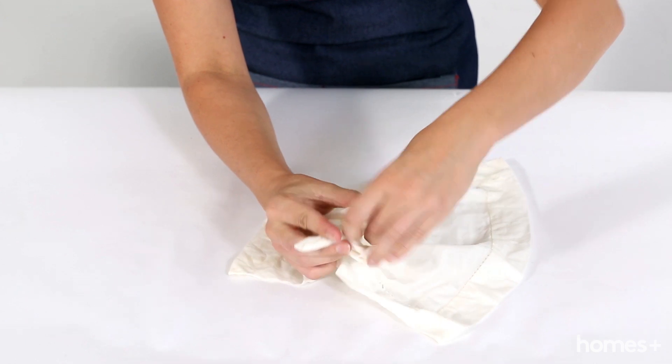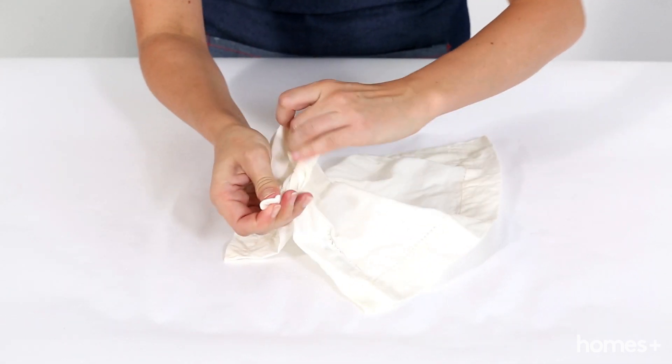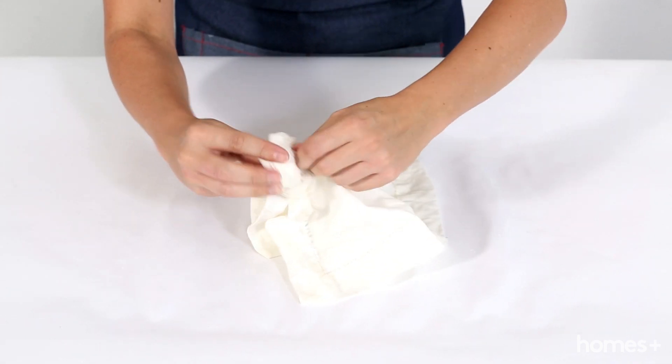And for this last style, we very simply have to tie all four corners of the fabric into a knot.